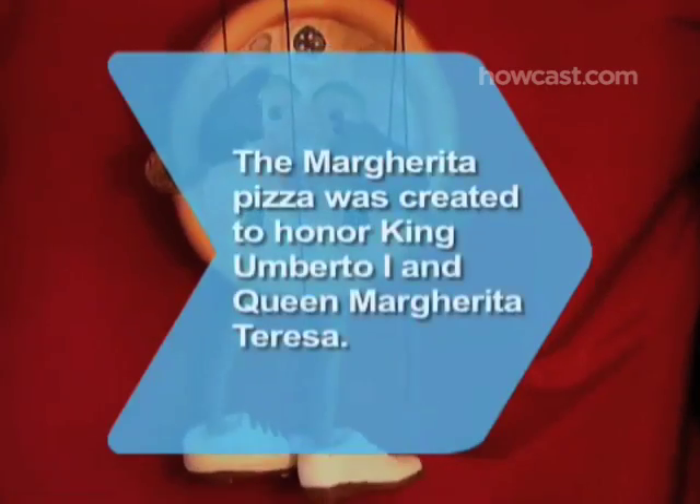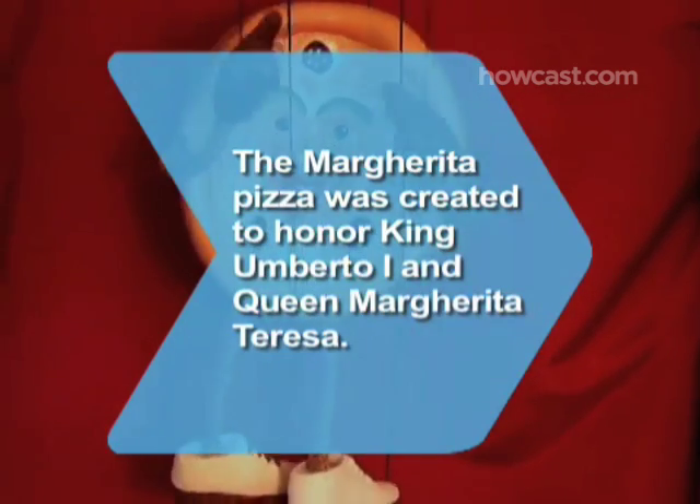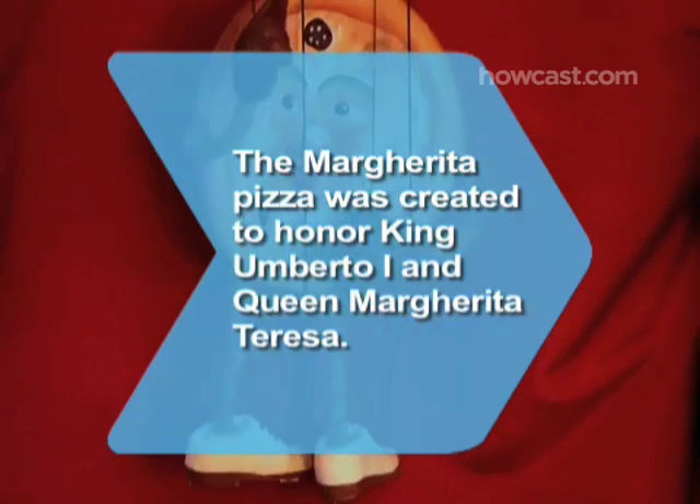Did you know? The Margherita Pizza was created in Naples in honor of an 1889 visit by King Umberto I and Queen Margherita Teresa.